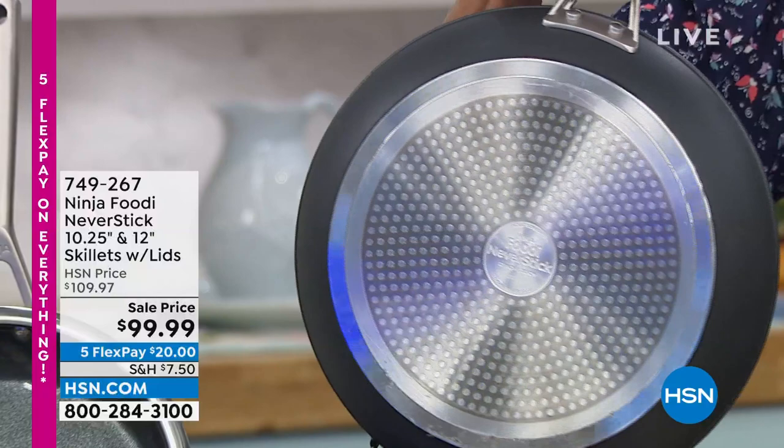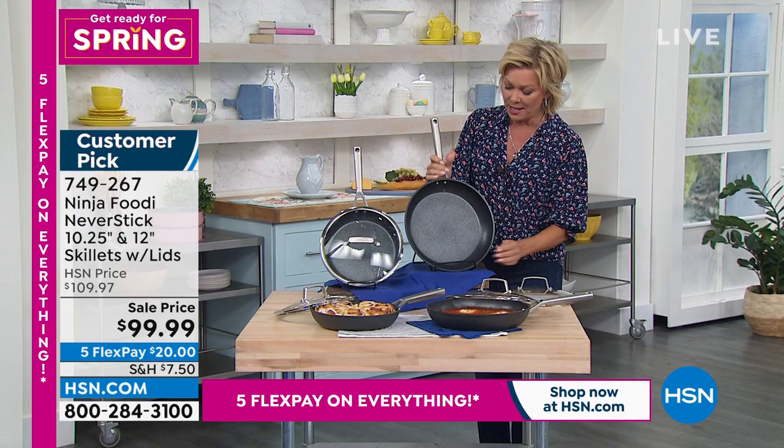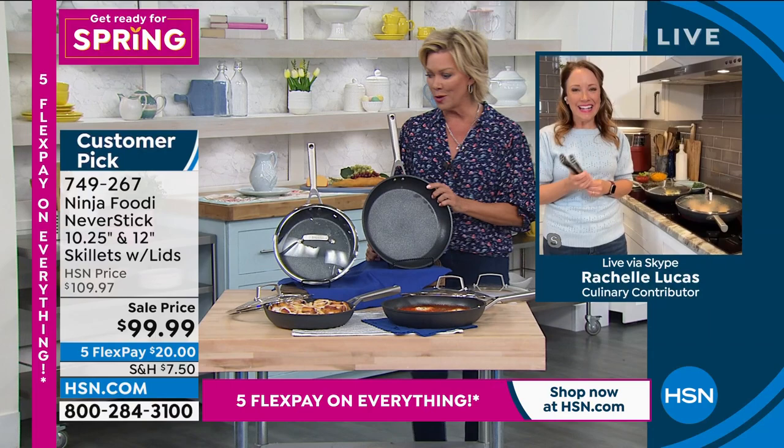It's the functionality of that deep, thick base plate that helps conduct heat from edge to edge. And Rochelle, to be able to use non-stick on an even higher temperature isn't going to be a problem when you're cooking with the Ninja brand.